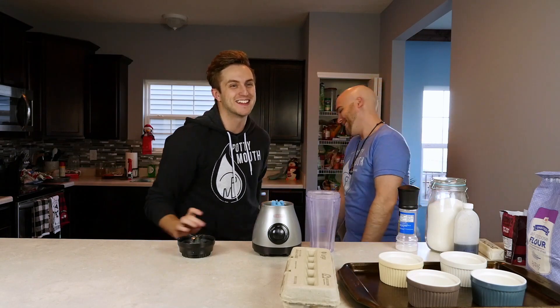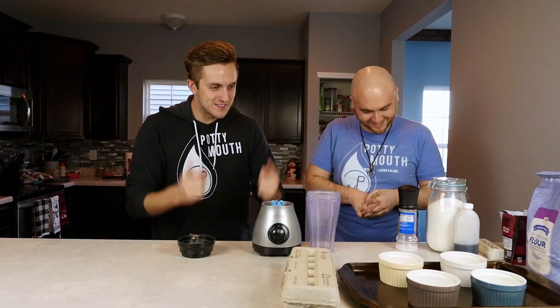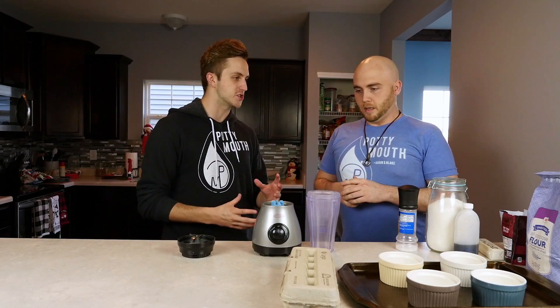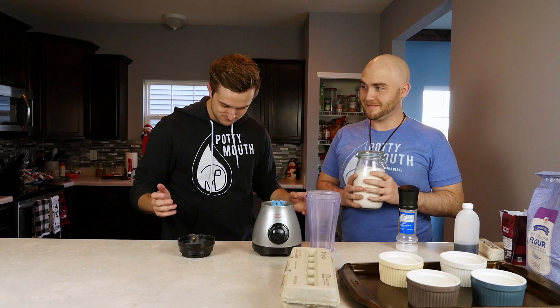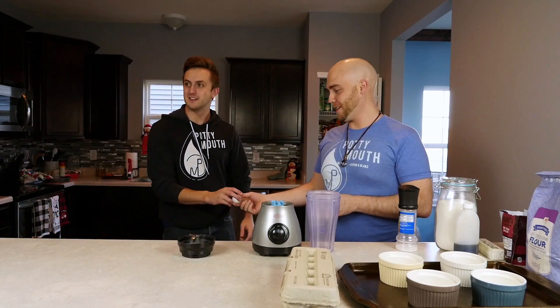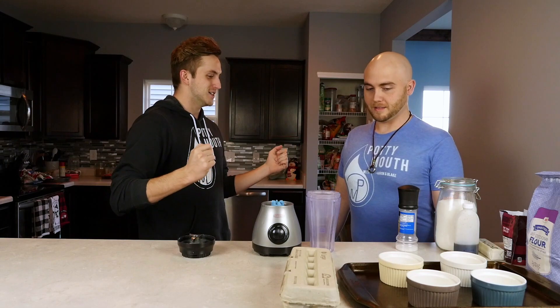Welcome back to No Book Cooks with Braxton. That was intense — very intense. We're very intense here on No Book Cooks. We're making lava cakes. I don't know how to make lava cakes. The first thing we're going to do — I know that lava cakes have confectioner's sugar or powdered sugar. We don't have powdered sugar, so we're going to make powdered sugar.